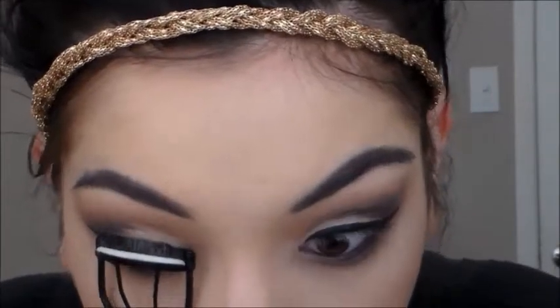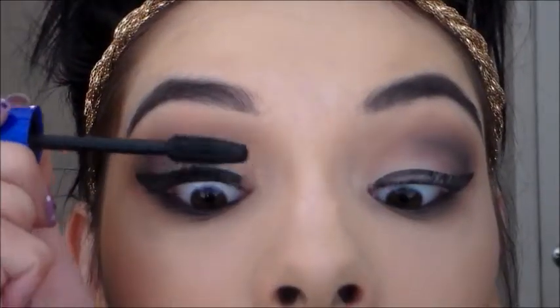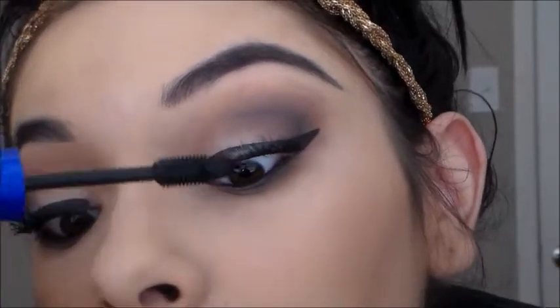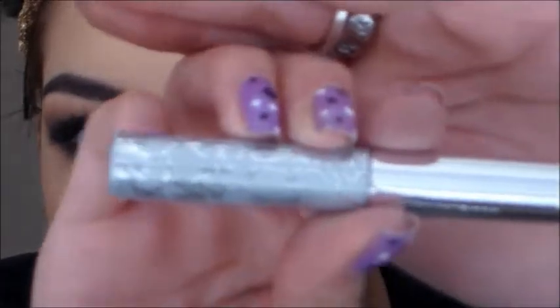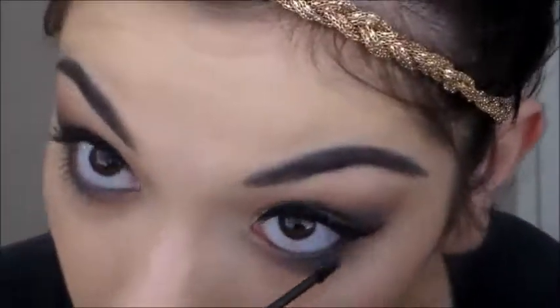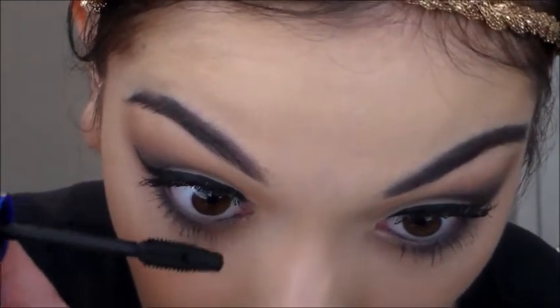Now I'm just going to curl my lashes. Now I'm taking the Maybelline Rocket mascara and I'm just going to put that on both lashes. Here I'm just fixing my eyeliner — it got messed up because of the curling. Now I'm taking my Clinique Bottom Lash mascara and I'm just coating my bottom lashes. Then I'm taking the Rocket and just going over that to blend more.